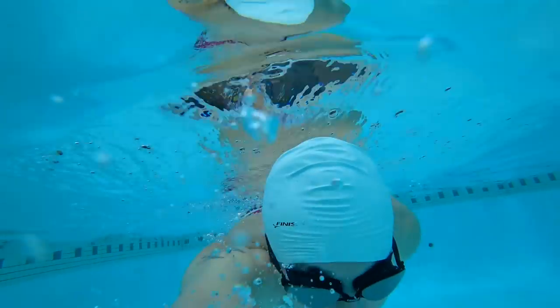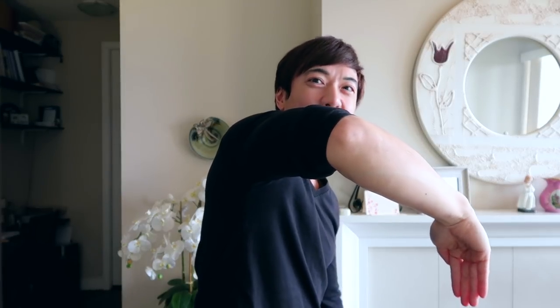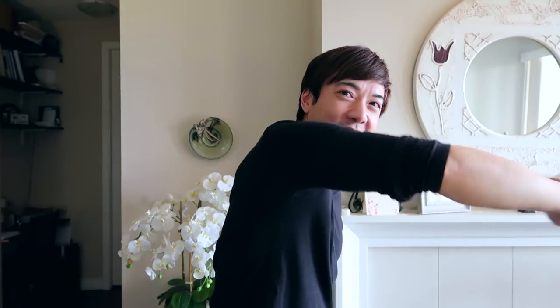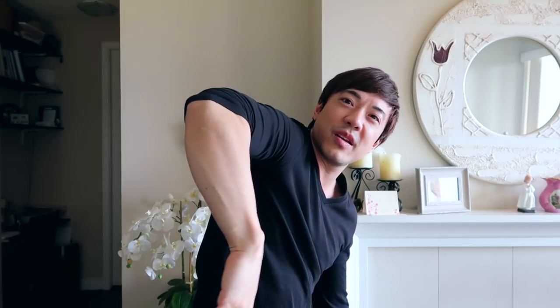Let's talk about how to create an efficient catch or grab. You're probably wondering what part of the arm grabs the water, or how to efficiently grab the water. The grabbing part should start from the elbow all the way up to your fingers. This is an efficient grab — and as you can see right now, it looks like a spoon. If you have contact with the water from your fingers all the way down to your elbow, you're creating an efficient catch. Grab the water with your spoon, keep your spoon shape, throw the water behind you, and then do it again.